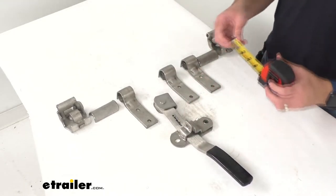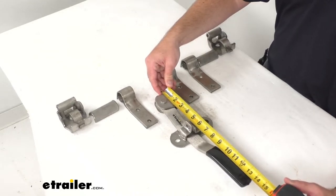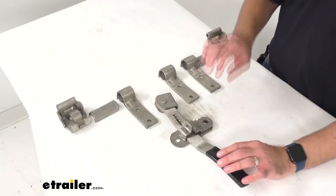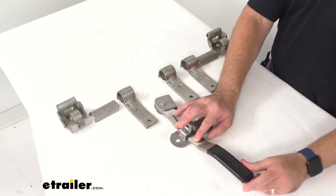Let me go ahead and pull out my tape measure here just to confirm that. It is sitting right at about 14 inches long on that handle length, and it does have a black vinyl handle that provides a smooth and comfortable grip.